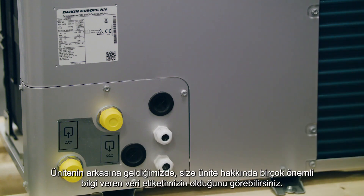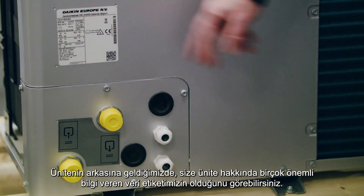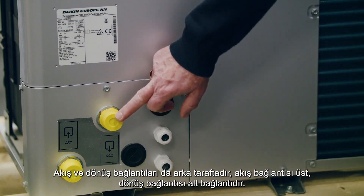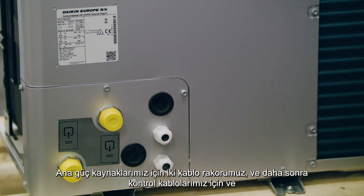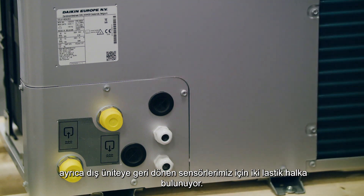Coming around the back of the unit, you can see the data badge with important information. The unit is available in four sizes: 9, 11, 14 and 16. The flow connection is the top connection and the return is the bottom connection on the rear. There are two cable glands for main power supplies and two rubber grommets for controls wiring and sensors back to the outdoor unit.